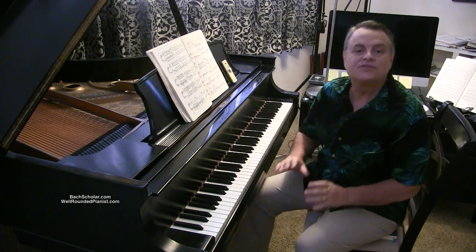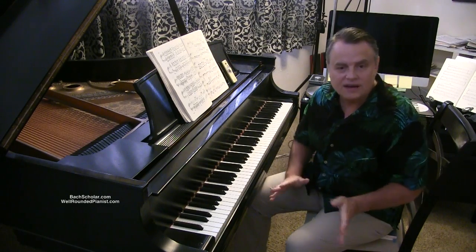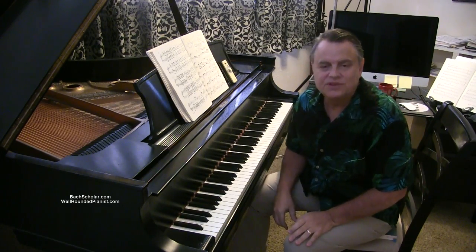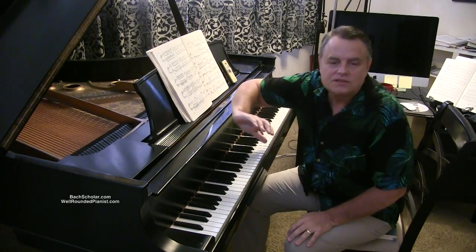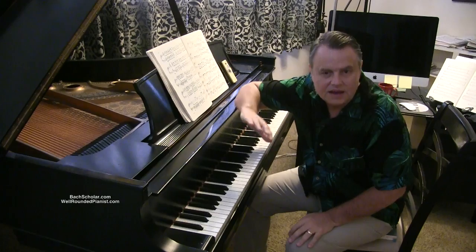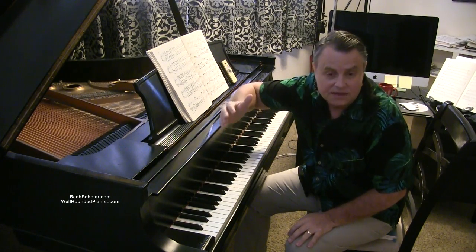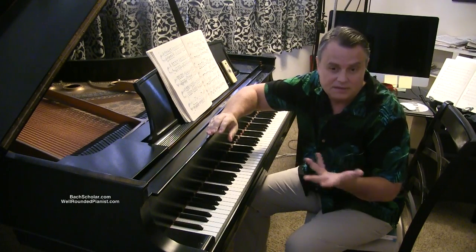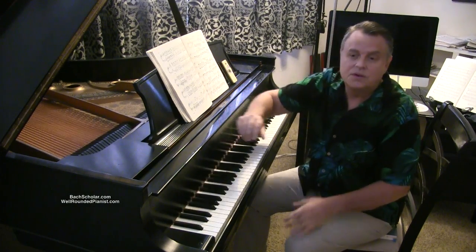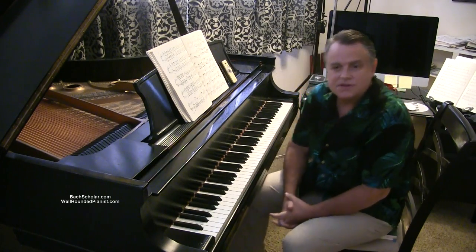Hello and welcome to this video. Thank you for joining me today. This is a video on how to practice Chopin's Revolutionary Etude. I also made a video in conjunction with this one — my performance of it at a moderate speed. So look that up. I actually made it the same day, just about half an hour ago, so it can fit into the theme of this particular video.